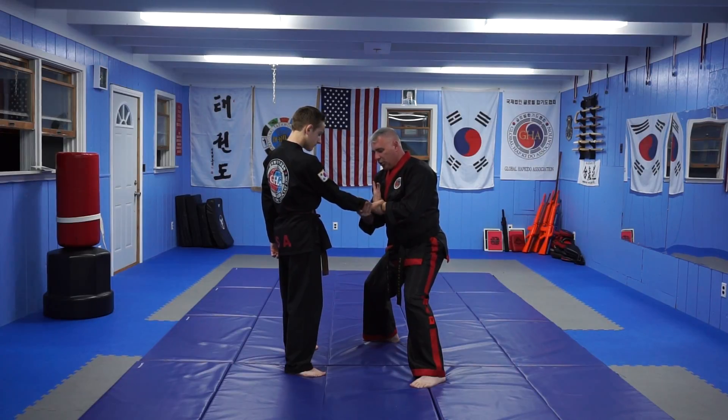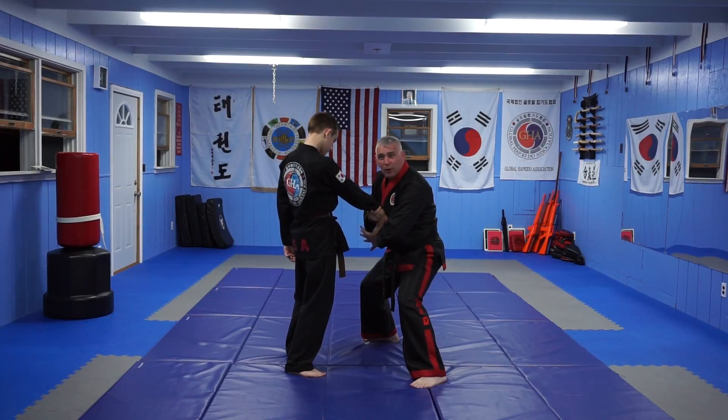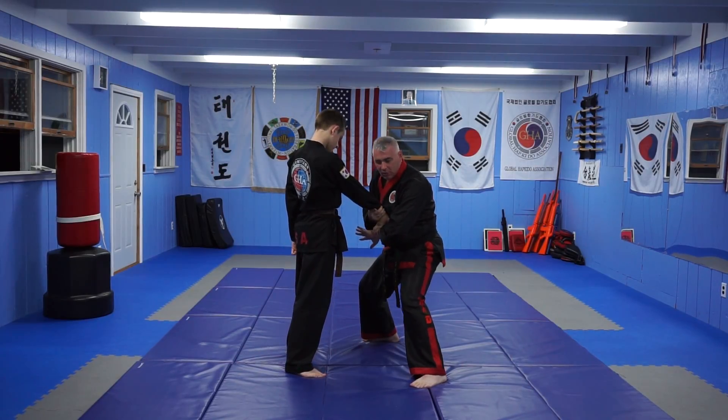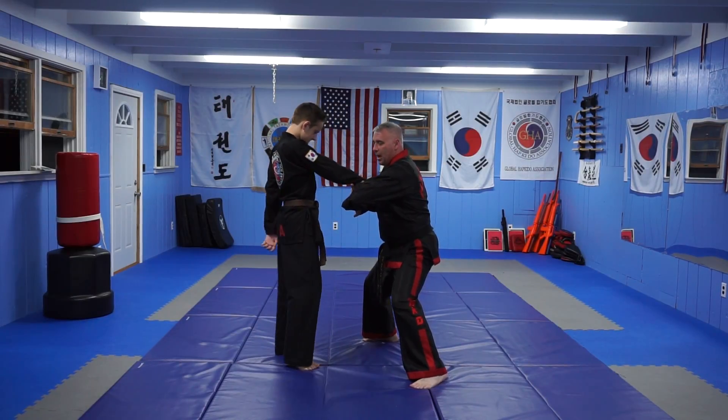I come underneath and grab his wrist. With my left hand, I'm going to go ahead and start to do an escape, but I press my wrist on his fingers, bring my elbow towards his elbow and get him in a finger lock, which gets him up on his toes.